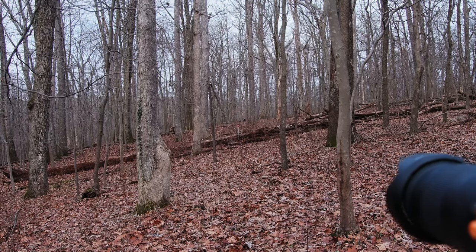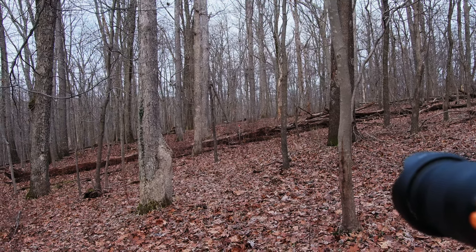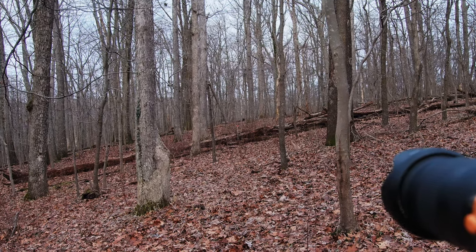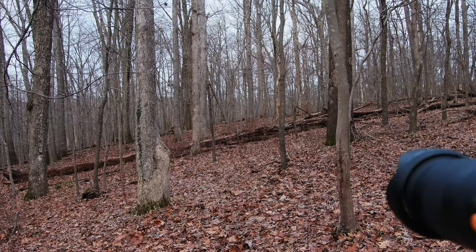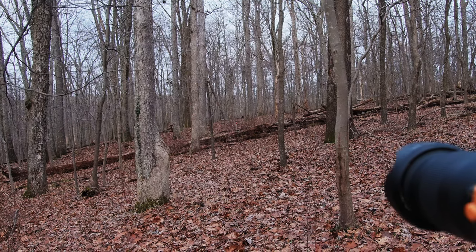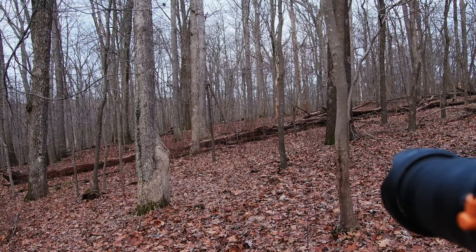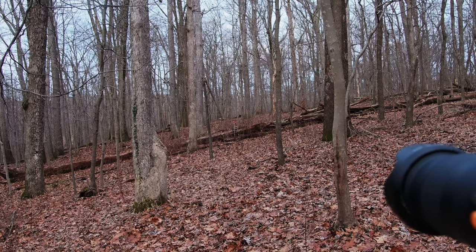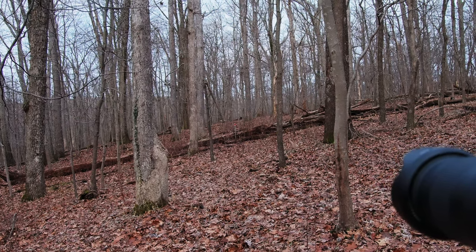12 millimeters, which is the full frame equivalent of 24, which is considered kind of wide. Not the widest you can get, but pretty wide. Now let's zoom in a little. Now this is probably a little wider than the human eye normally sees.